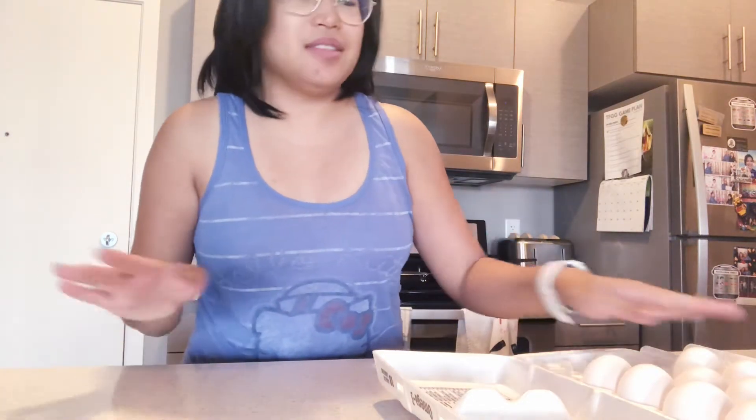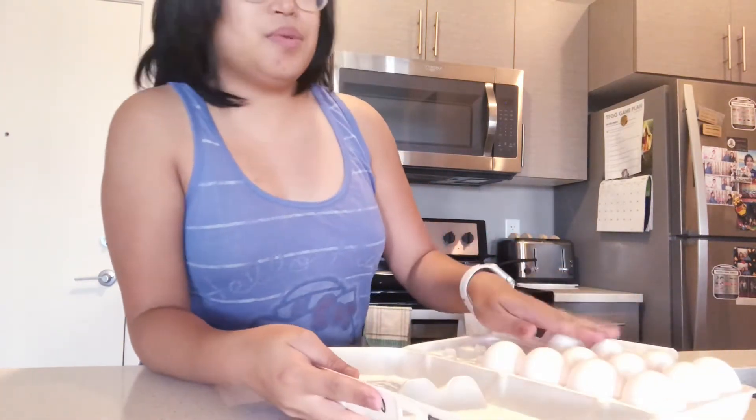I already started toasting the bread. Next, I'm going to make the eggs. I will just fry them sunny side up and there's gonna be two for me and two for D.